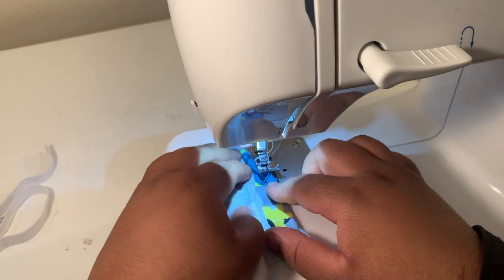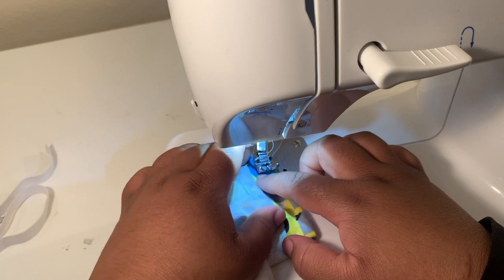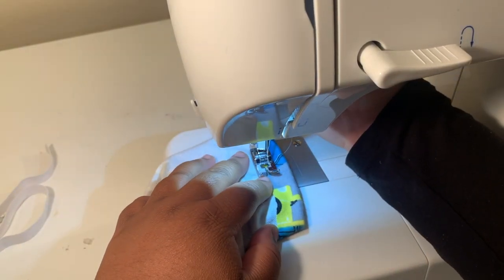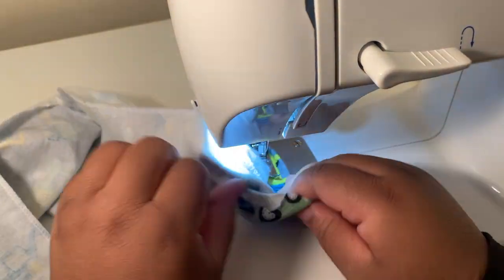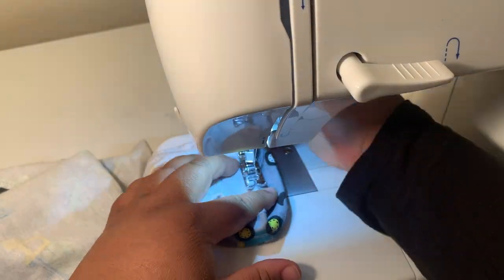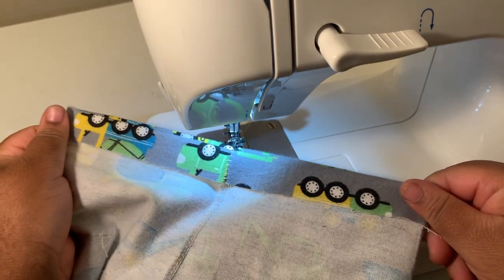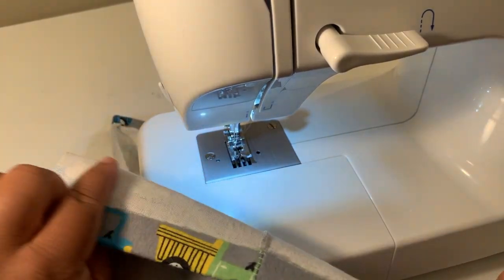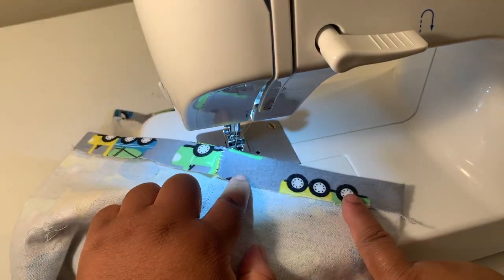It's kind of difficult to hem children's pants because the leg opening is just so small, but just take your time — you can do it. As you can see, I pulled the back of the hem out of the way to make sure I'm not sewing the leg closed. Now you're going to sew around the entirety of the waistband, except leave about an inch and a half to two inch gap where you're going to feed the elastic through. You can use a zigzag stitch.